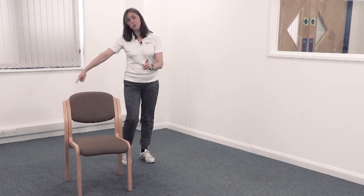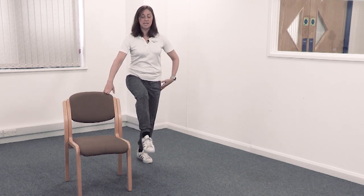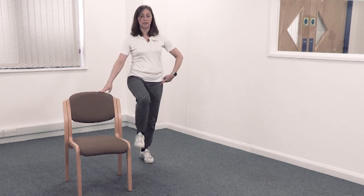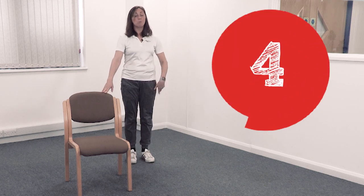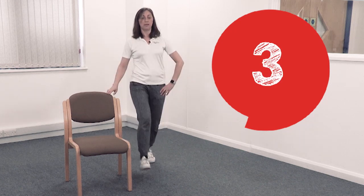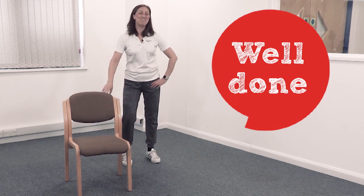We're going to do the same on the other side. You might want to move to the other side of the chair. Hold on with the arm that's stable. Ready — step forwards; I'm just lifting the heel at the back, then step back. Try to come back to hip width each time. You're doing brilliantly — four more: four, three, two, chest lifted, and one more. Brilliant. Just move your heels side to side.